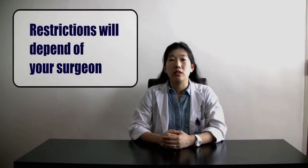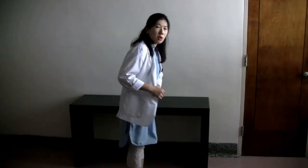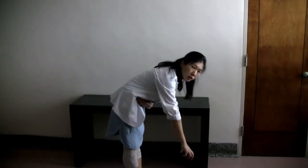First of all, I'm going to teach you the restrictions, which may or may not be applicable to you depending on your surgeon's approach, and the sleeping positions you need to adopt. Your physiotherapist will confirm and teach your restrictions prior to getting out of bed the first time. The first restriction is you shouldn't bend or flex your hip more than 90 degrees, and you shouldn't be bending forward to grab anything on the floor.